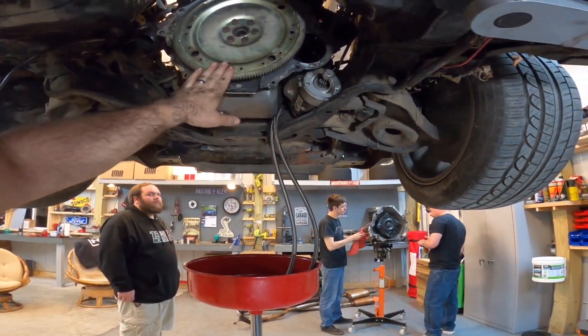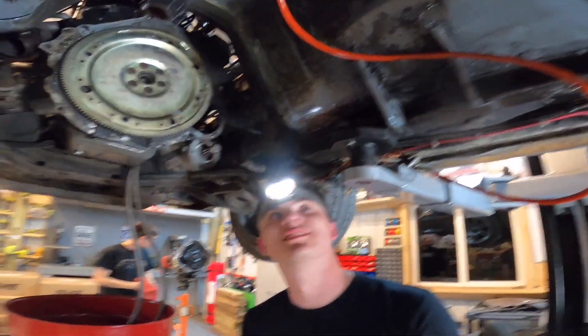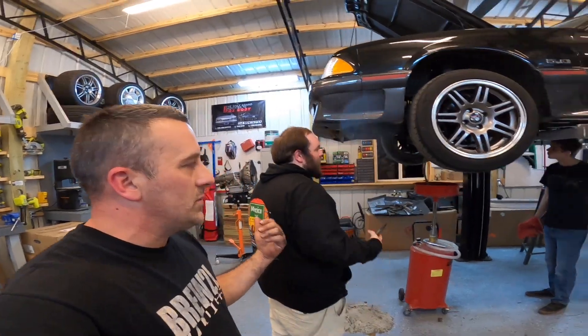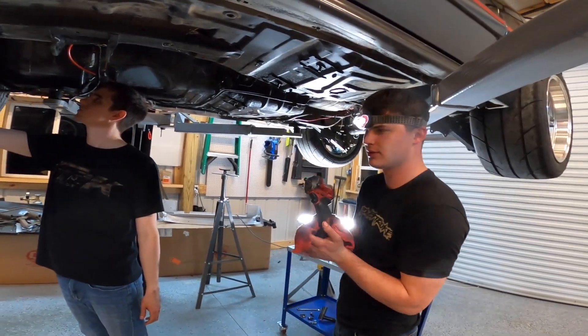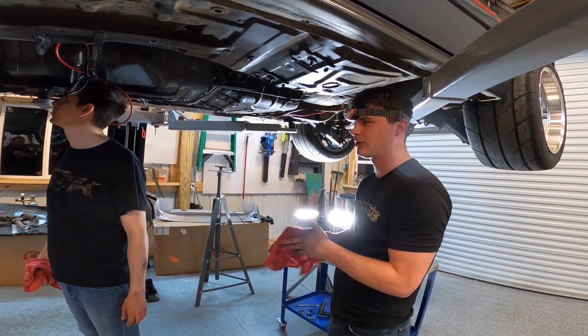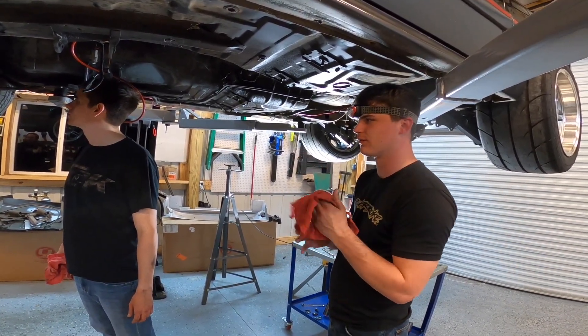We're going to take his flex plate off, get a shifter and all that stuff, and clean out from underneath the car — it looks like a scene from Arachnophobia under here. Andrew, you want to tell them some specs on this transmission? The drums have been cut and expanded, it's got race clutches in it, manual reverse valve body. It doesn't have trans brake provisions in the valve body. It's got a deep pan. That converter is actually just a Jegs converter, but there's another converter that just needs to be sent off and rebuilt.